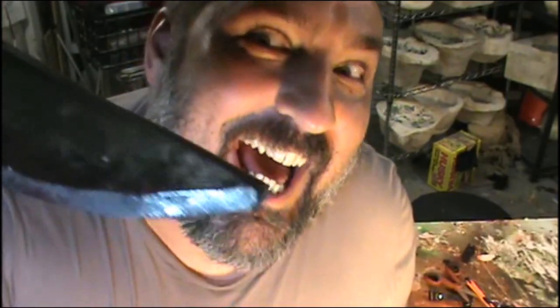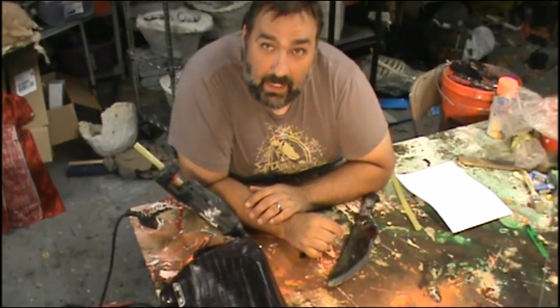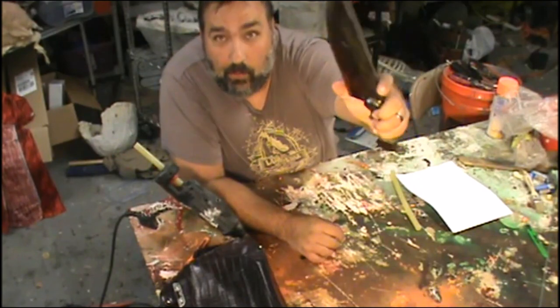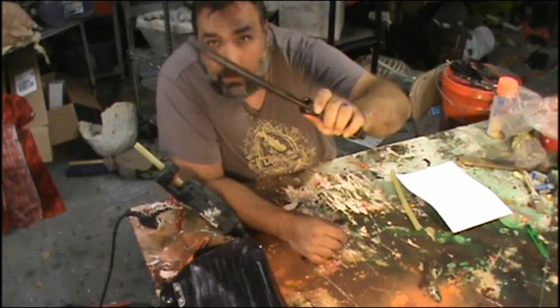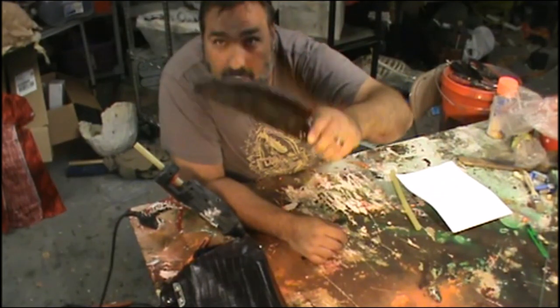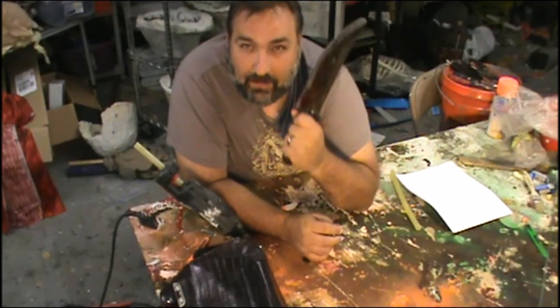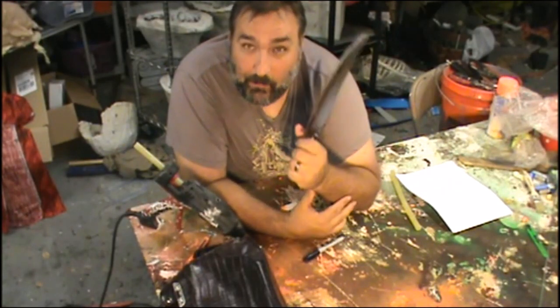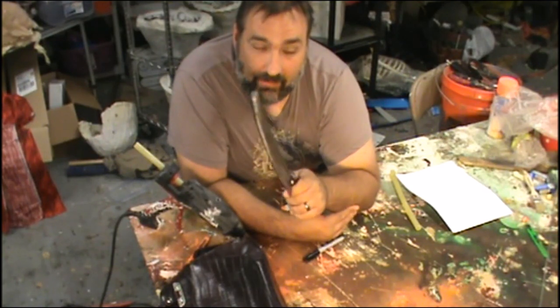It's YouTube Wednesday. I have here an awesome prop knife that I got from Slaughterhouse Studios, and I intend on using it for an upcoming character. But I don't like just having a knife that you have to carry around all the time, so I'm going to make a sheath for it.